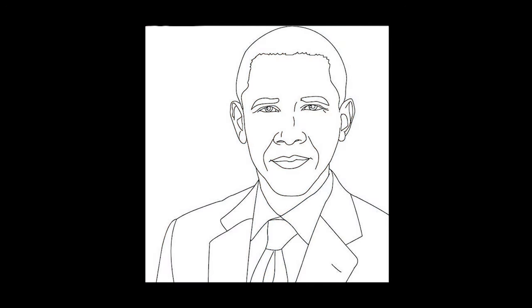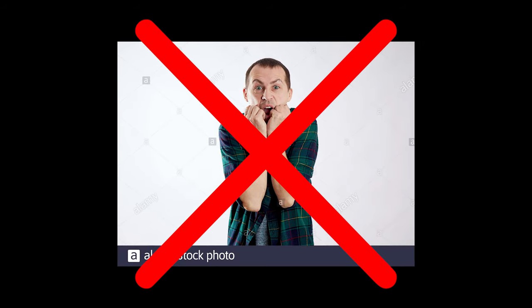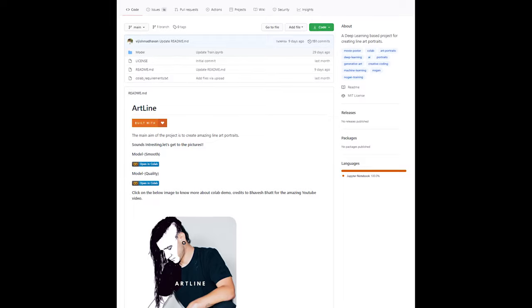Have you ever wanted to transform an image to a line art? Probably not, but fear not. If you ever feel the need of doing so, this new AI model has got you covered.